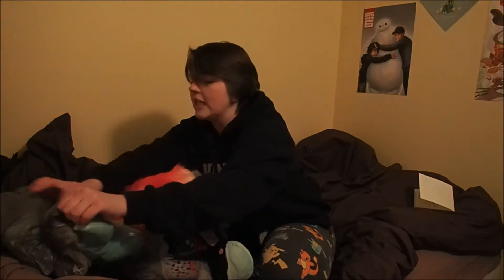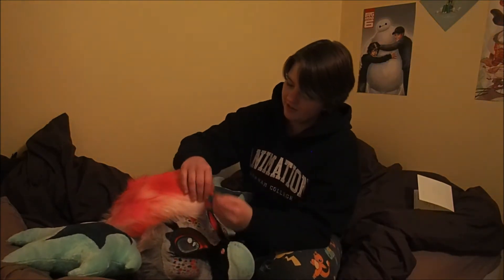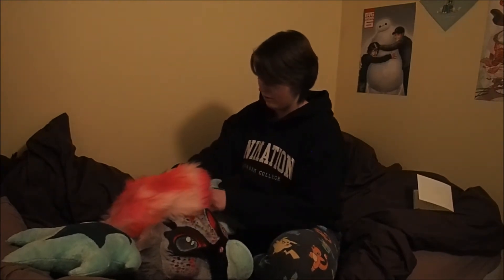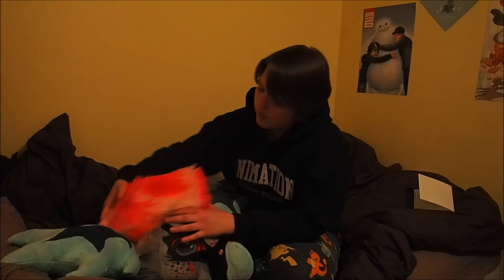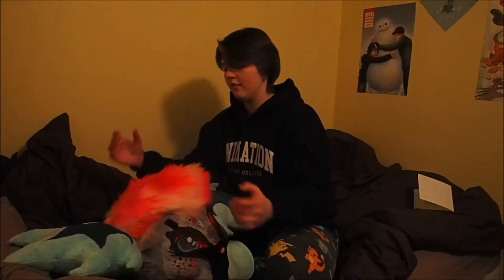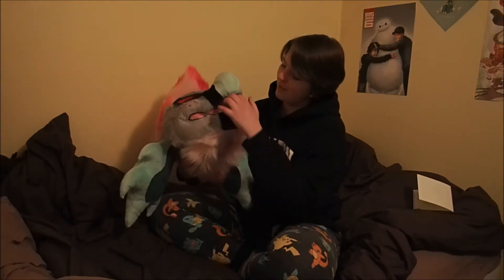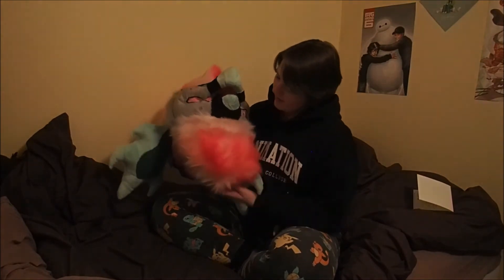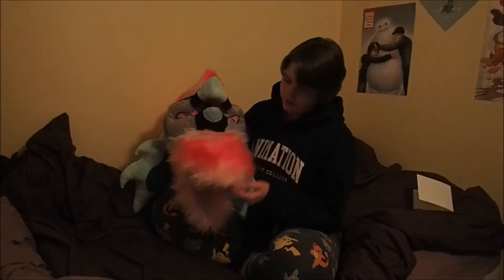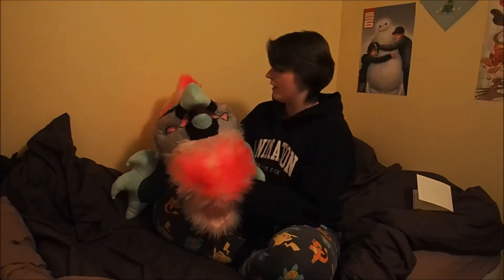When I get a fursuit I always told myself I want floppy ears, because playing with them just seems like so much fun. I'm going to need to brush her out a little bit — I don't quite have a brush just yet. She is gorgeous. She's got a nice little lining underneath — I guess that's how it keeps the shape of her little mohawk. Look at her, she's got a little purple tongue. It's just so soft and fluffy.